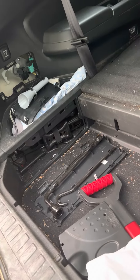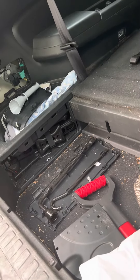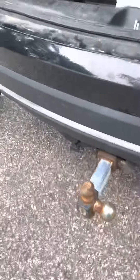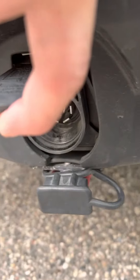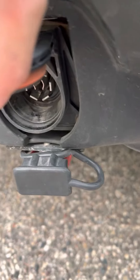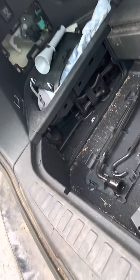Then I cleaned out the connectors on the trailer hitch — cleaning those contacts — and also the other end on my connector on my boat.